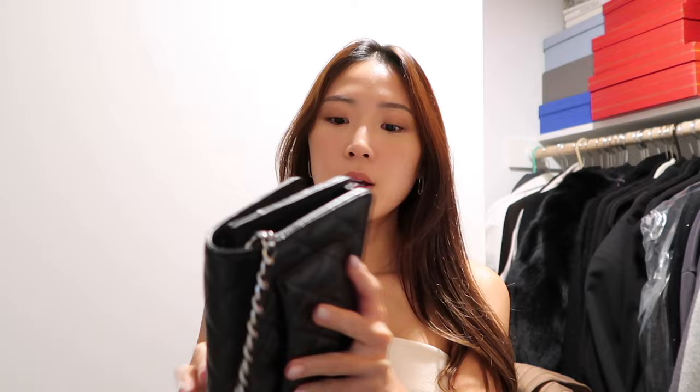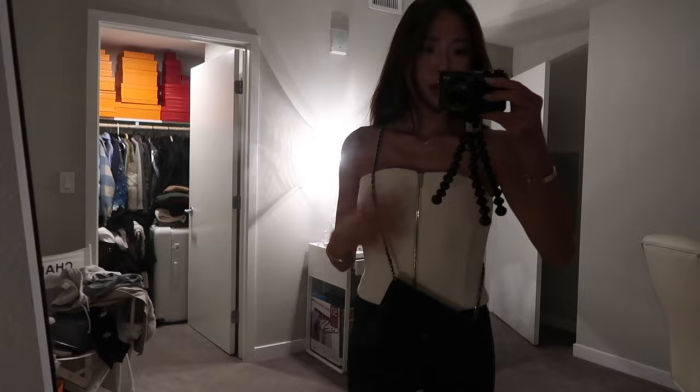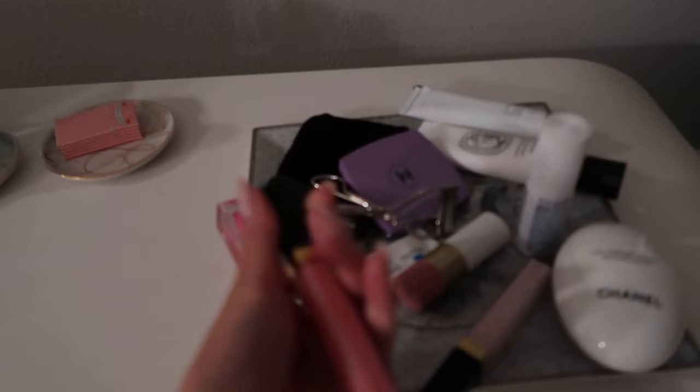That way this creates the most perfect crossbody length for me. So: this top, the coated skinnies, and this bag. Maybe it's a little too short — maybe I need a smaller clasp, but this will do. And then my favorite lip gloss, the Chanel — let me see — 804.